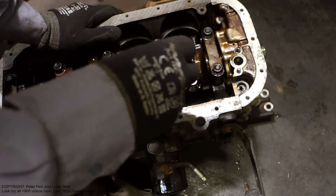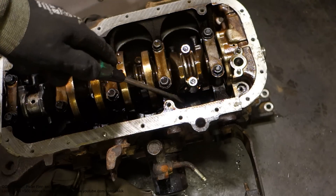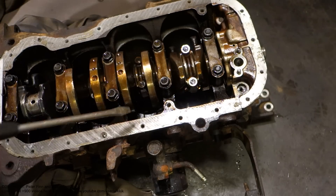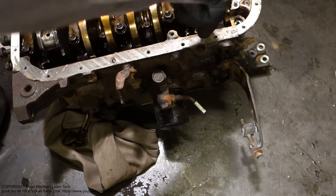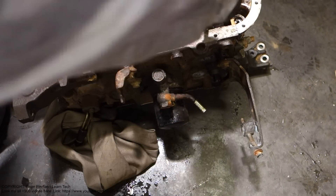There is one cylinder here. I rotate the engine so I can take that part away.